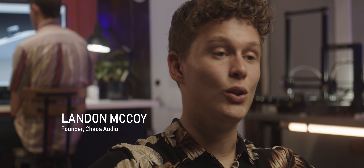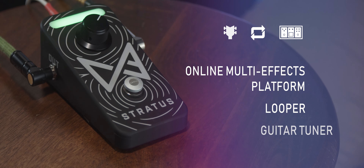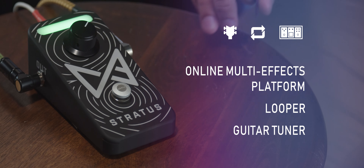And because it hits all three of those points, it's the perfect stand-in for a pedal board, it's the perfect addition to a pedal board, and it's a lot of fun to play with.